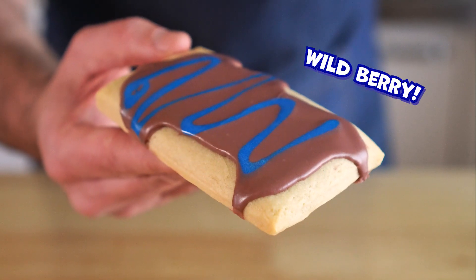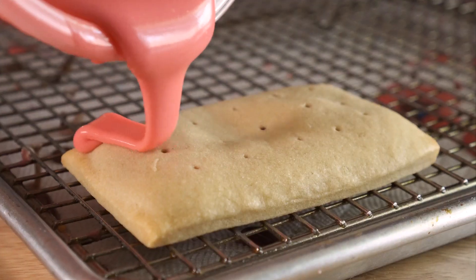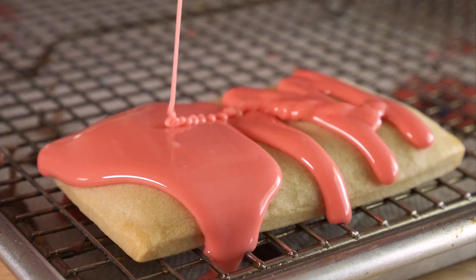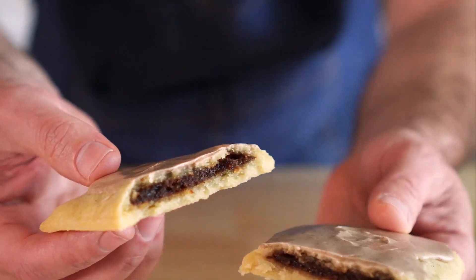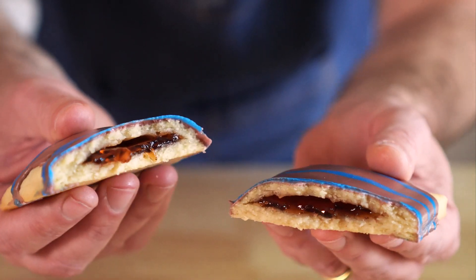Hey everyone, today we are making vegan Pop-Tarts. I used to eat the heck out of these as a kid in the 90s. And it's been a while, but I can confidently say that these are way better than the original. This recipe is a vegan adaptation of the amazing recipe by Emma's Goodies. I'll leave a link in the description for her original video.